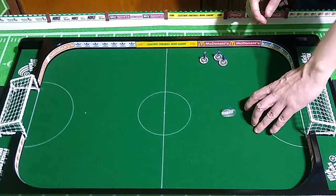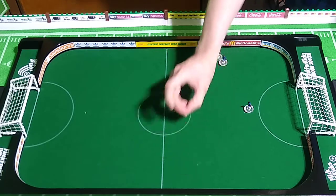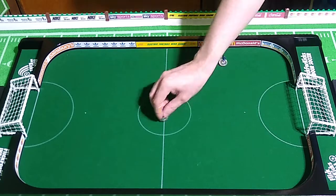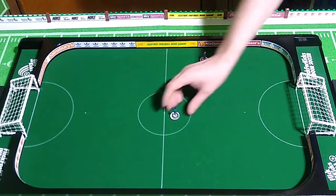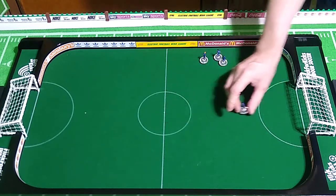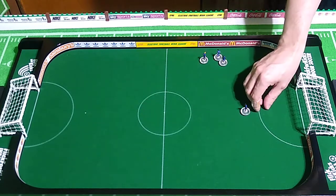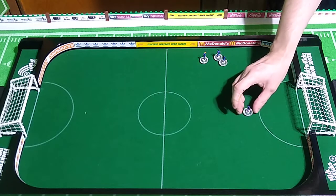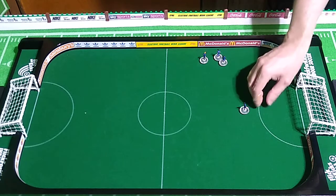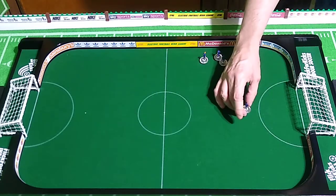I am right-handed, so it wouldn't really avail me to flick these with my left hand. If you're ambidextrous, you have a huge advantage with Subbuteo. I'm getting in the circle, but nowhere near the center. You just don't have time to line these up when you're playing the game, so muscle memory is key. If you can build that skill...